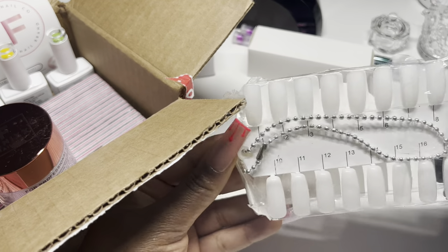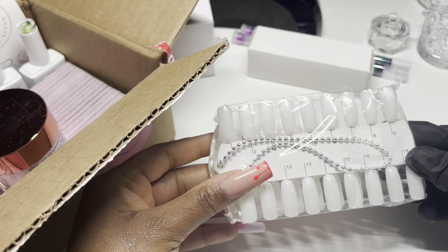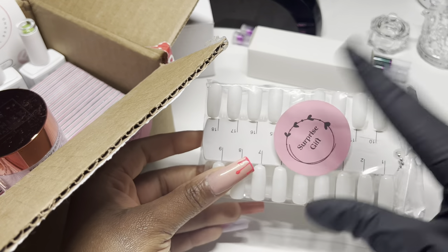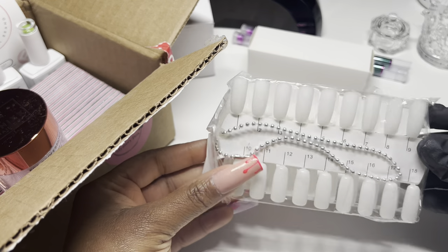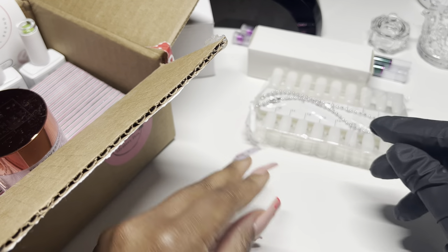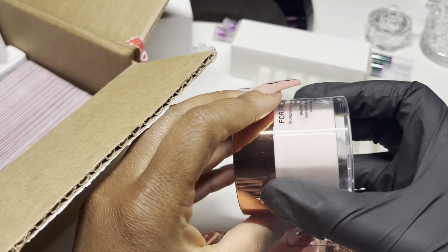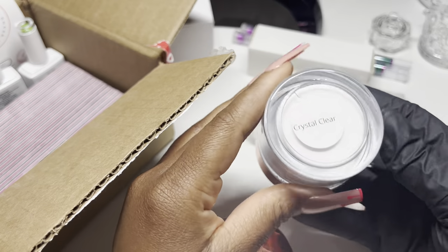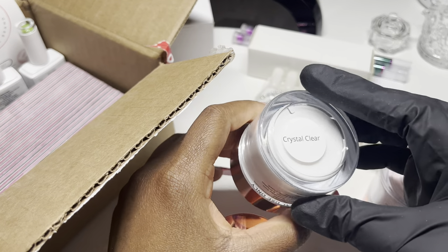They also sent some swatch sticks, which is nice. The only other company I know that sends swatch sticks when you order is Double Dip. This was also included as a surprise gift — not originally part of it. So all these gel polishes I have now I can swatch them right on these sticks. We have three acrylic powders: the first one is Butterfly Kiss, and it seems to be a beautiful soft neutral pink color.